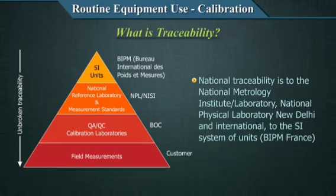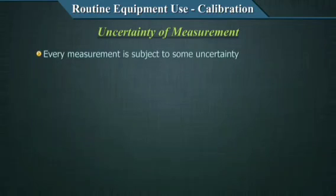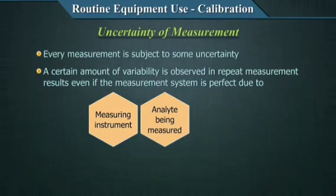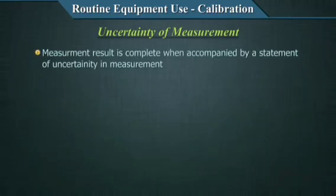The second concept requiring mention in calibration is the uncertainty of measurement. Every measurement is subject to some uncertainty, even the SI units. A certain amount of variability is observed in repeat measurement results, even if the measurement system is perfect — this is an inherent characteristic of repeat measurement. This can be due to the measuring system, the analyte being measured, environmental factors, the operator variance, or other sources. A measurement result is only complete when accompanied by a statement of measurement uncertainty.